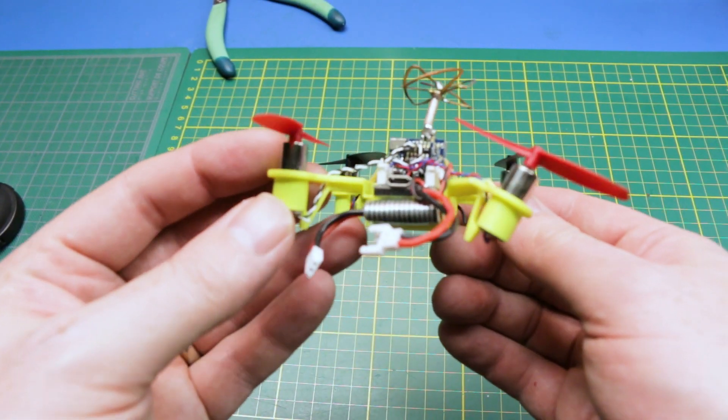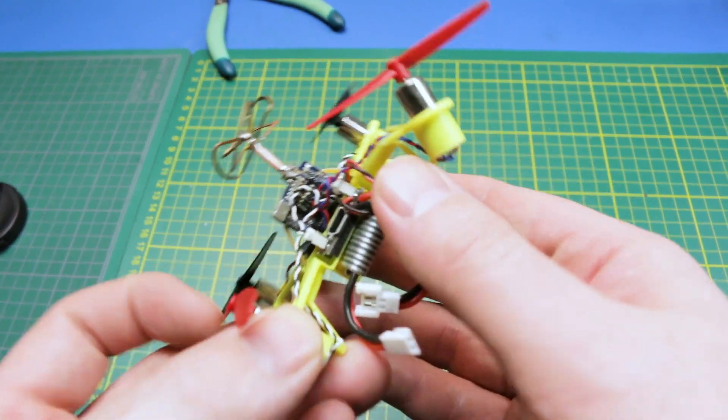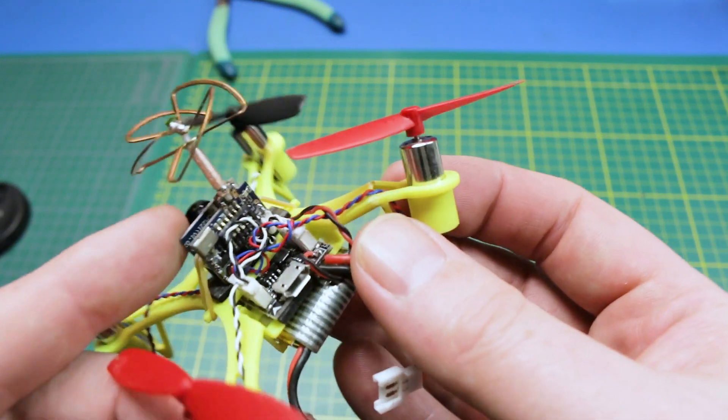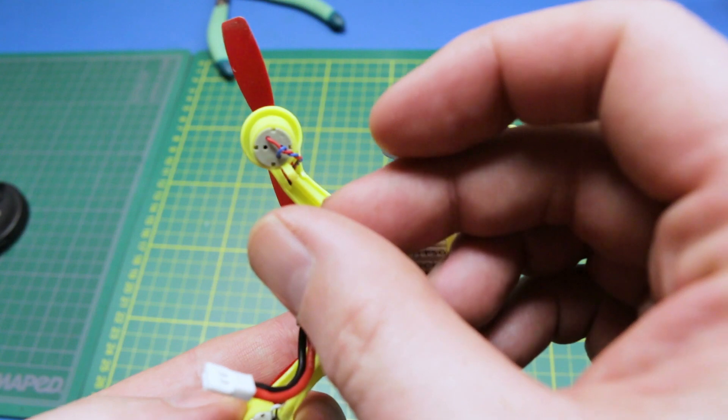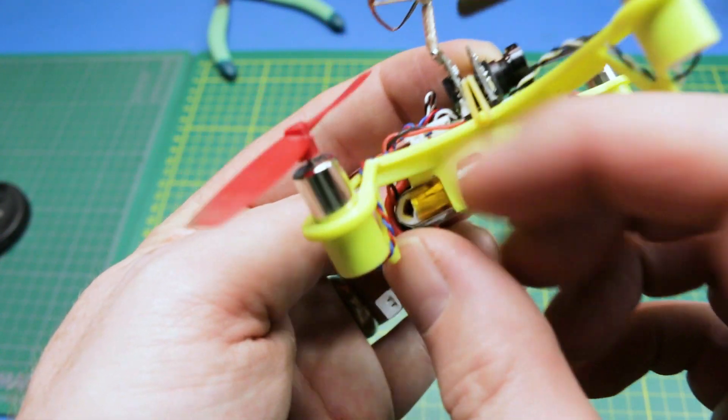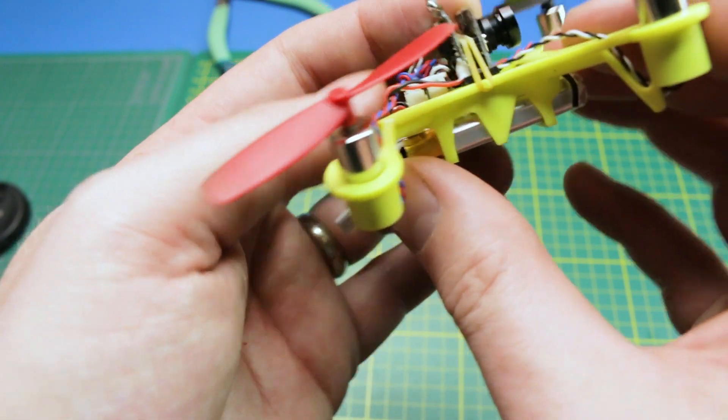The frame on the QX90 is not its strongest point. As you can see here, I did break it, and this happened more than once. A little bit of CA glue and I was able to patch it right back up with no ill effects, but it is a bit of a weak point where the gaps in the frame are.